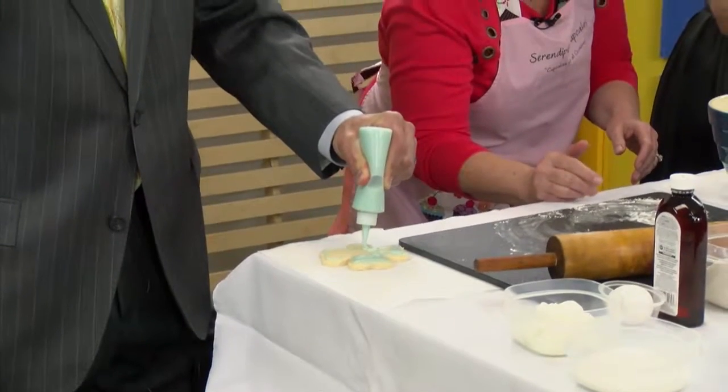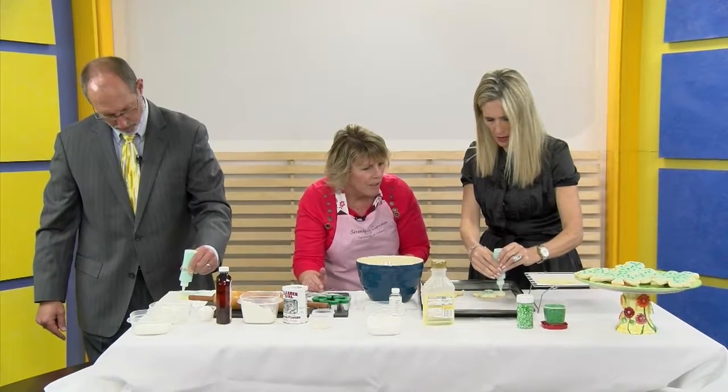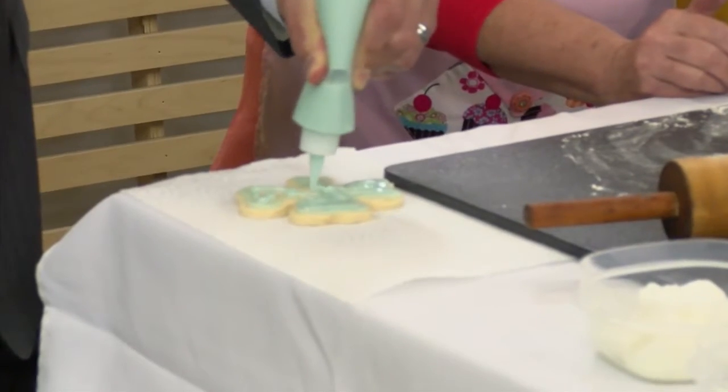How long did you bake these for? About 12 minutes, about 375 degrees. You'll want to check — say after 10 minutes, open the oven and see if they're browning. You just don't want it to be burned. All oven temperatures are different, so I always check after 10 but it usually goes about 12 minutes.